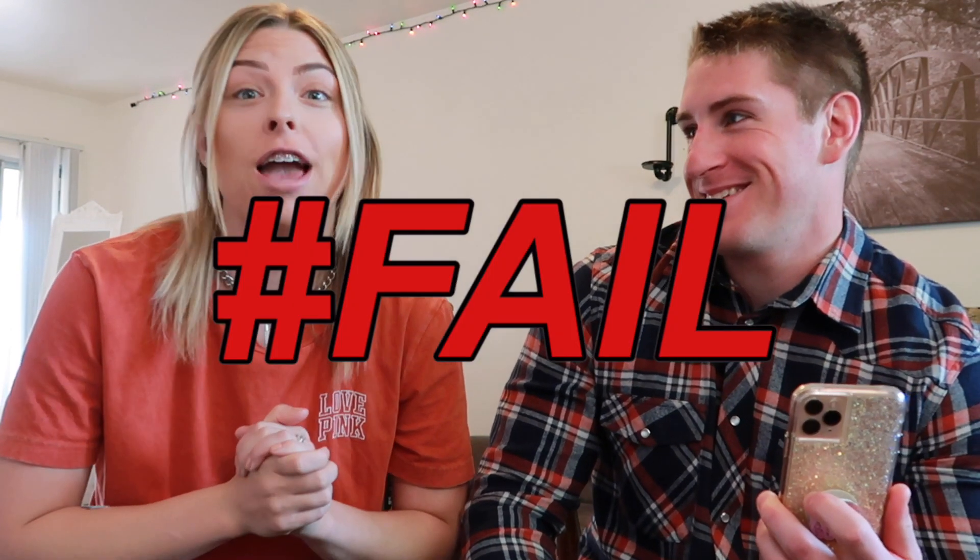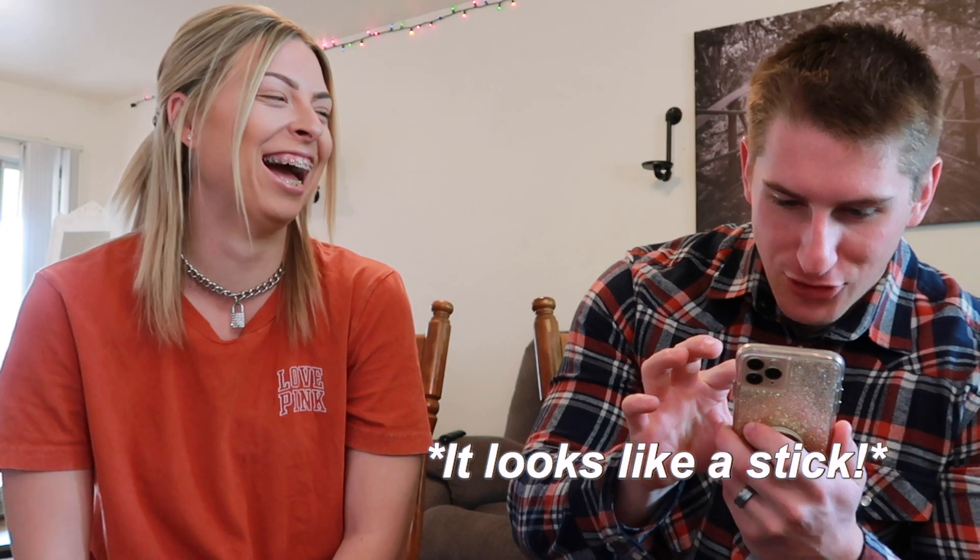So this video is basically going to be a hashtag fail because my husband knows all things female. That's something that goes in your vagina — it looks like a stick. Does that not go up there? No. Some type of birth control? It is a birth control but it doesn't go in the vagina. Where does it go? Oh, that's the one that goes in your arm? Mm-hmm. Oh, that thing's huge. Fail.